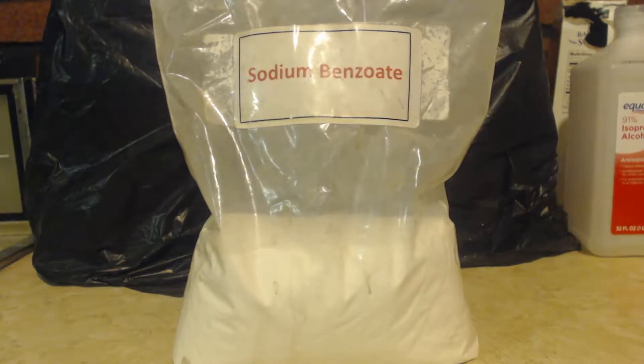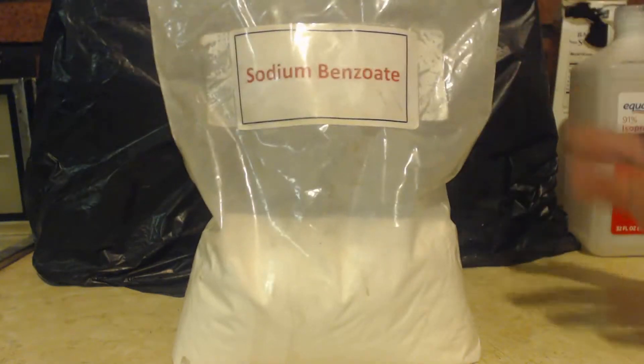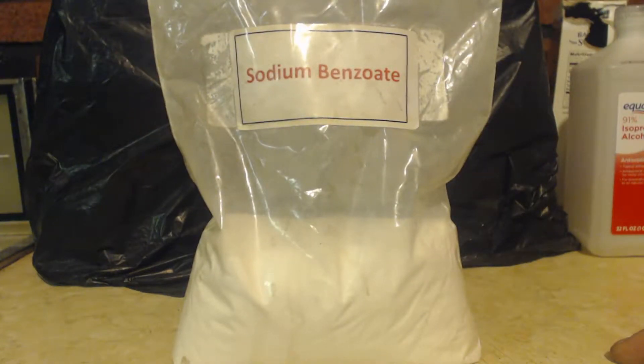This is John Block, super chemist. Nice easy video today — just how to get sodium benzoate. Sodium benzoate is something you can't really buy at the store, or maybe you can if you go to like a canning store or a health store. I just get it from eBay. This is a palm bag here — no big deal buying it.